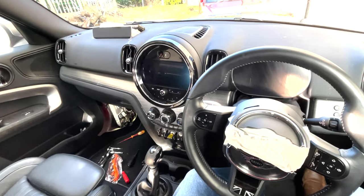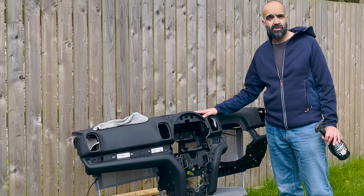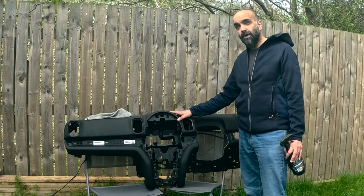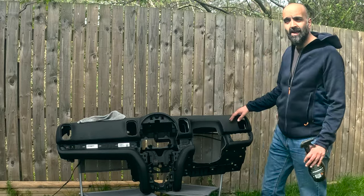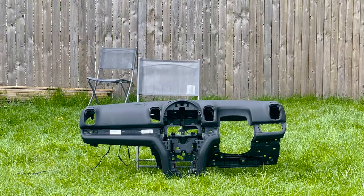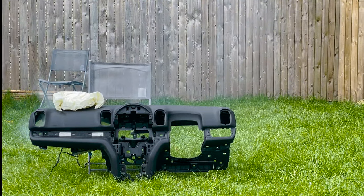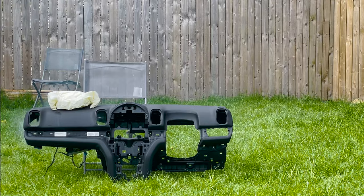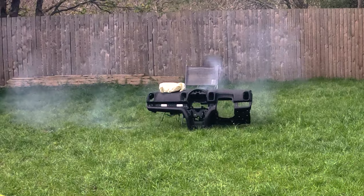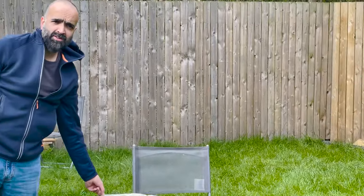Also I'm going to try and resolve the issue from the last episode where my new lights were not working. The dashboard has arrived so today I'm going to be ripping the old one out and putting this new one in. Before I do that I just want to make sure that it works properly and give it a little clean. The dashboard definitely works so I'm going to now start fitting it to the car.